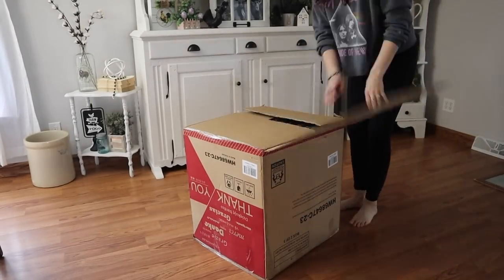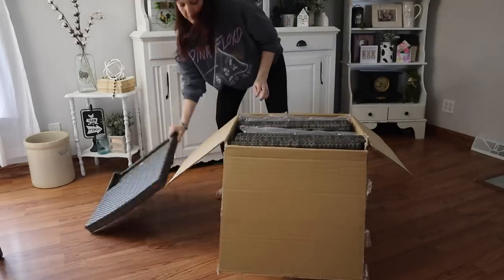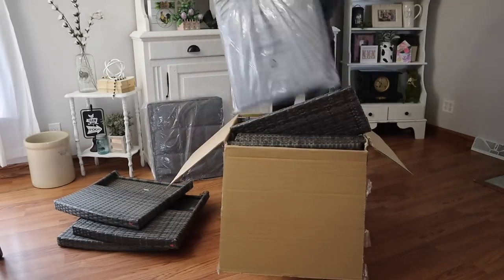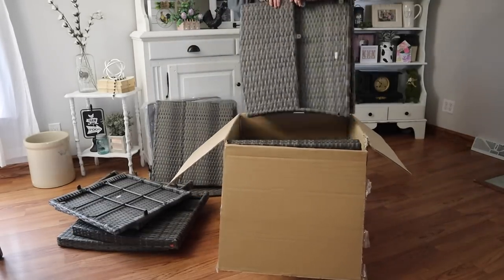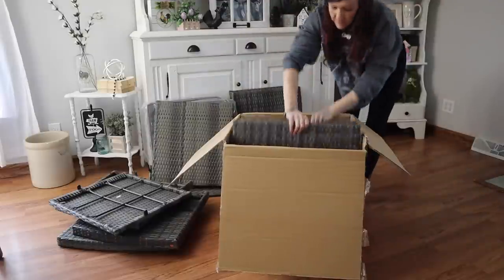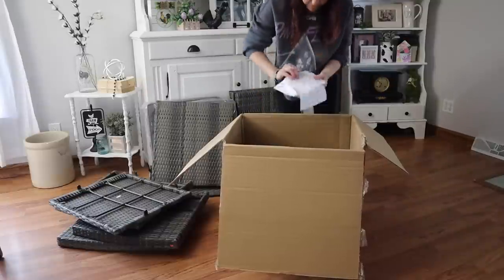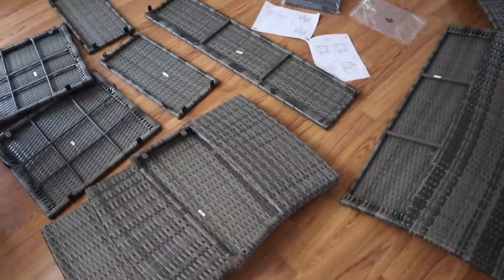The first thing I'm doing is putting together this patio set. It is a sofa and two chairs along with a table, and I think it's the perfect fit for this deck I'm making over. The deck is my mom's — I love coming over here. It is always so pretty, homey, and cozy. I grew up here so it's always like my home away from home.